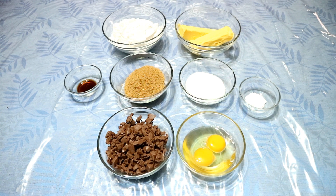These are the following ingredients: 2 and 1/4 cups of flour, 2 sticks of softened butter, 1 teaspoon of vanilla extract, 3/4 cups of brown sugar, 1/2 cup of white sugar, 1 teaspoon of baking soda, 2 cups of Cadbury milk chocolate, and 2 eggs.